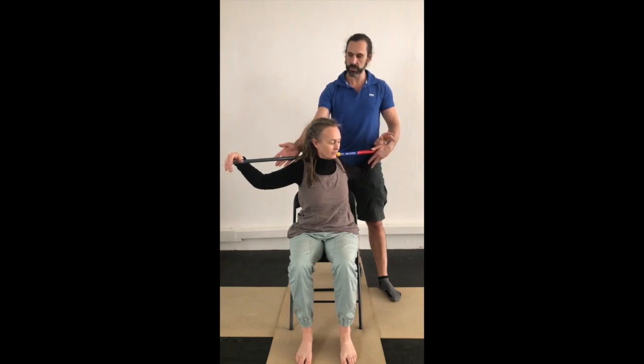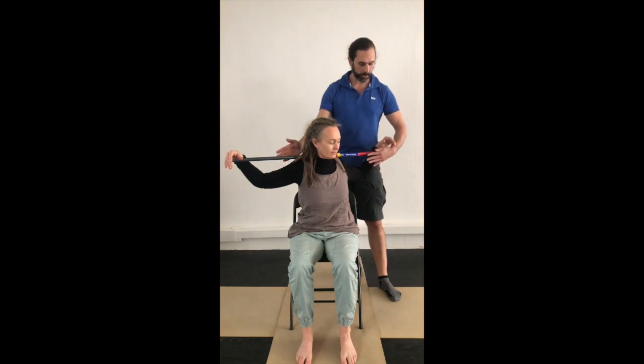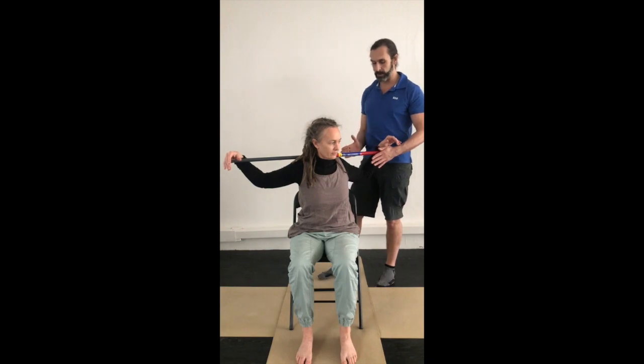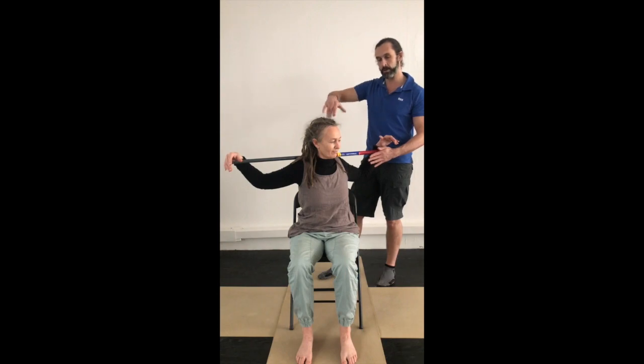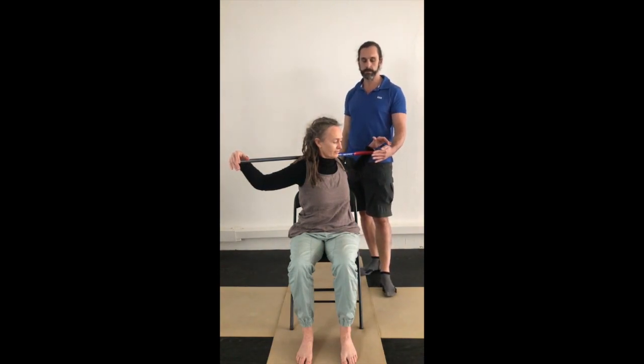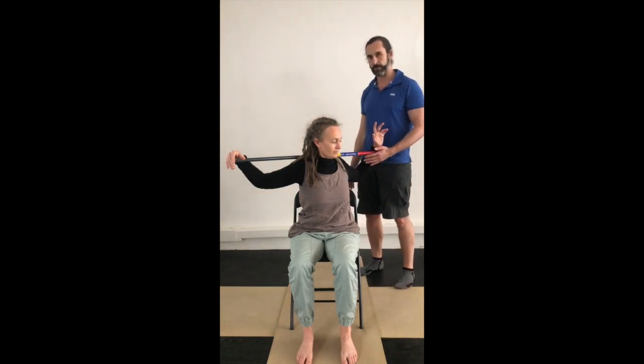After the contraction, release and the partner takes you a little bit further into rotation. Repeat that three times. Then the partner creates a block and you try to twist round even further, maximising your rotation by taking the stick off the partner's hand. Hold in that new position for 10 seconds, and then the partner brings their hand back to the stick to hold you into that new position. Work in both directions.